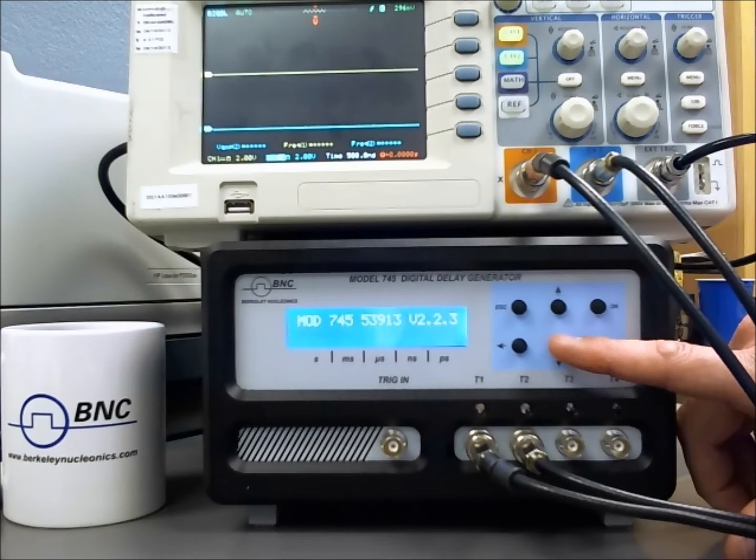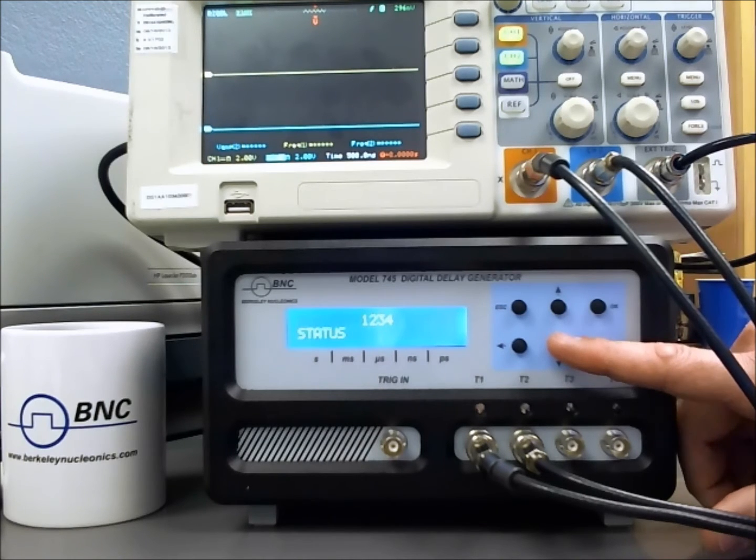I'm going to toggle through the top-level menu: status, trigger, frequency 1 and 2, external trigger, and then the channel parameters.